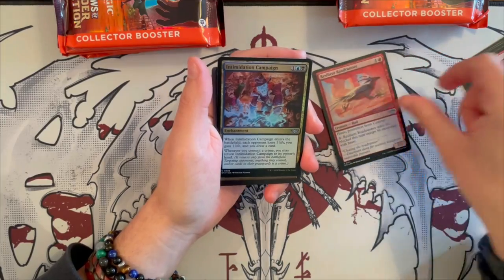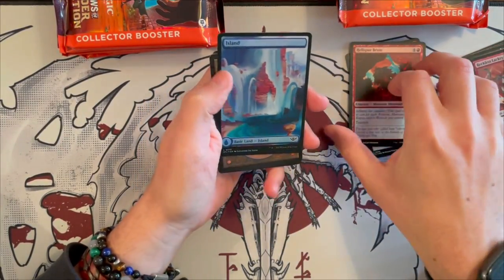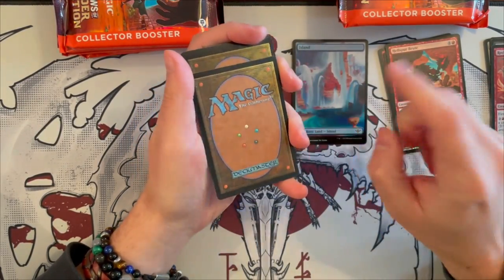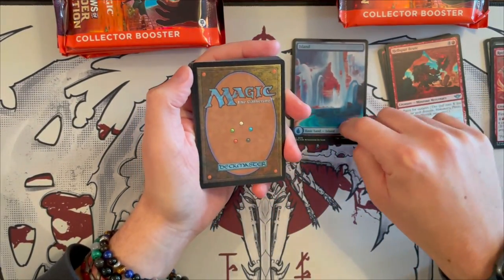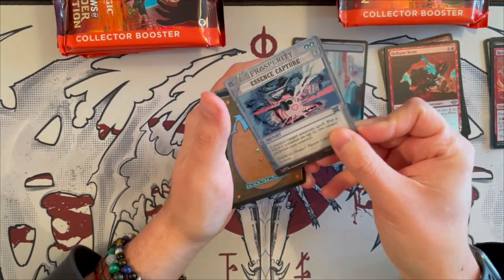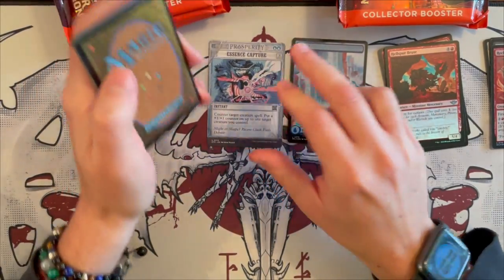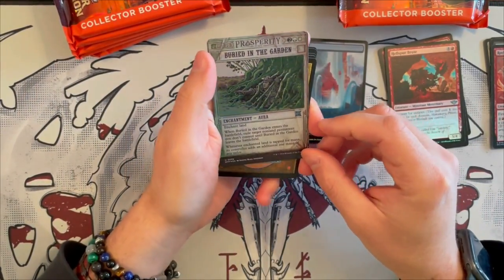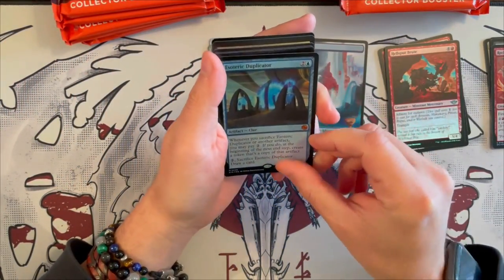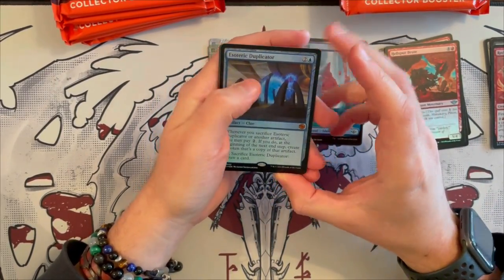Then we have Intimidation Campaign and Hellsper Brute, and a beautiful full art plant, which is quite nice if you're collecting them. You can get them in a bundle, by the way — you get one of each of these foil in the bundle. So that's not bad. The first Breaking News card is Essence Capture, followed by a foil Bird in the Garden. And then the first rare is actually a mythic — it's Esoteric Duplicator. There's a little bit of damage here in the corner. I wonder if we'll see lots of play in Constructed or not.